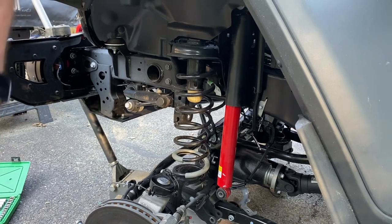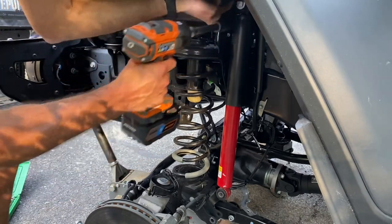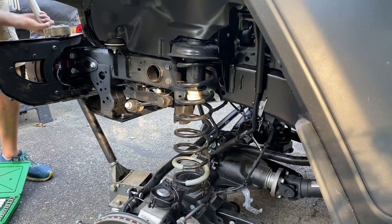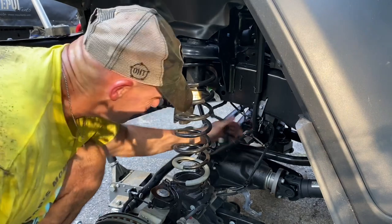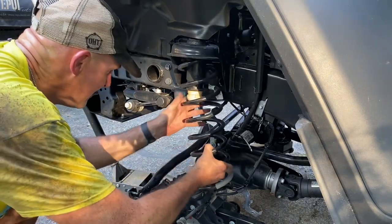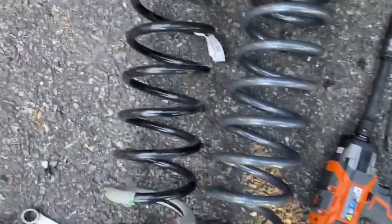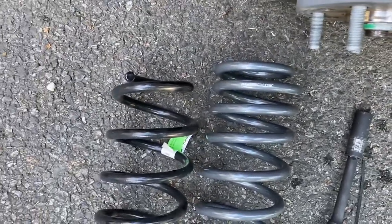We're going to take the shocks off — it's just an 18 millimeter and it's a straight-through bolt. We'll lower this driver side down until the spring pops out. We did disconnect the locker. The spring just pops out. By contrast, you can see this is the progressive rate spring from AEV versus the factory Rubicon coil spring — it only looks about an inch and a half to two inches taller, but it's going to compress a whole lot differently.